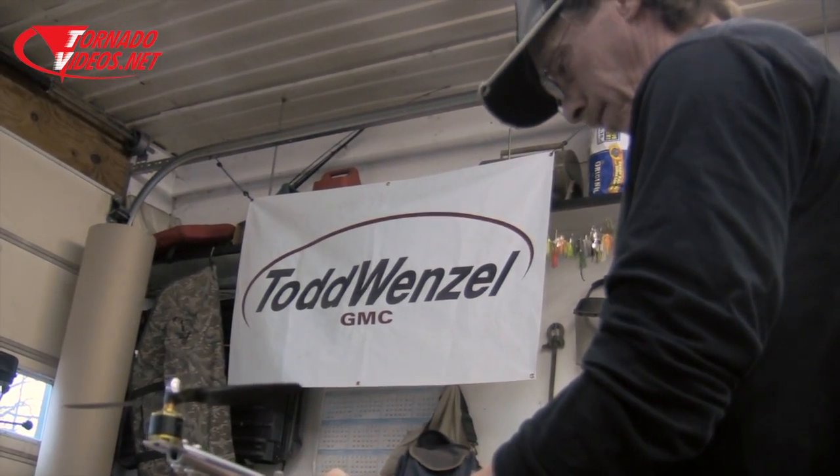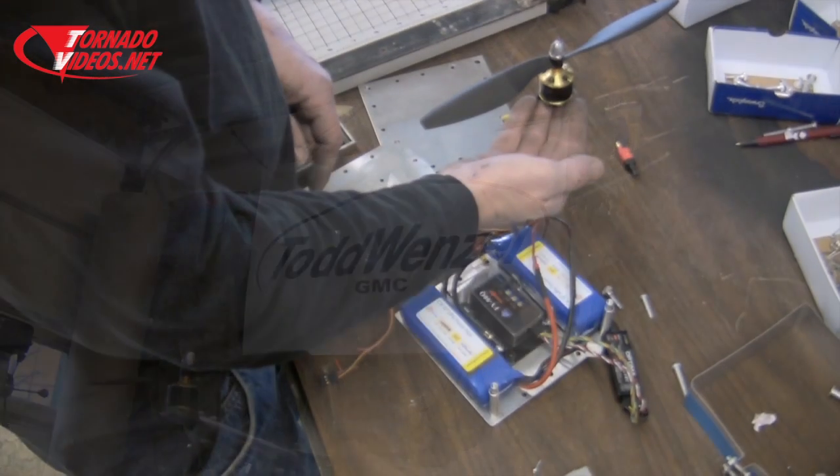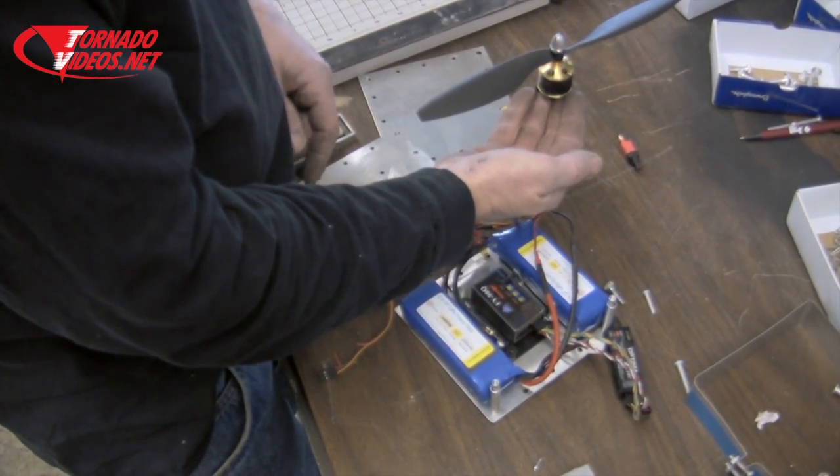Everything's got to be lightweight. Every little gram, every little tenth of a gram counts. If the prop doesn't go all the way around, it's not going to fly.